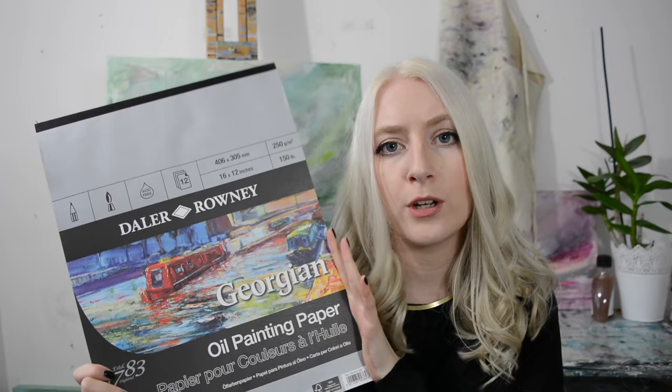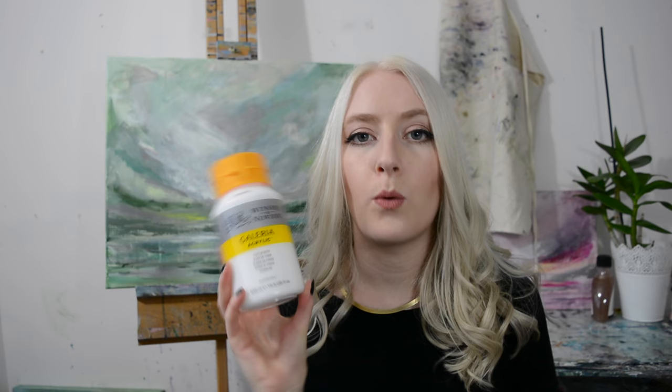I would definitely recommend this if you want to try oils but you don't want to use canvases. The next item is a little bit of a mundane one but it is titanium white paint. This is acrylic and this is by Winsor & Newton Galleria range, which is one that I really really like. If you're an artist you'll know that you just go through so much white paint.